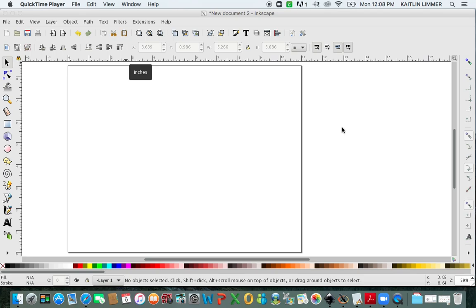Hi everyone. I am going to give you a tutorial on how I make my stickers using Inkscape and then importing them into Cricut Design Space. I have never done a tutorial before, so please bear with me as this is new territory for me.